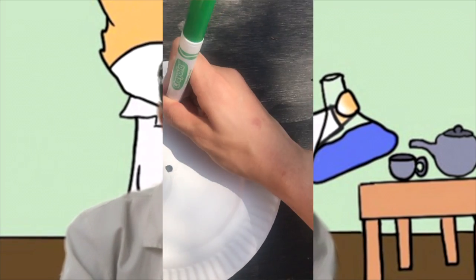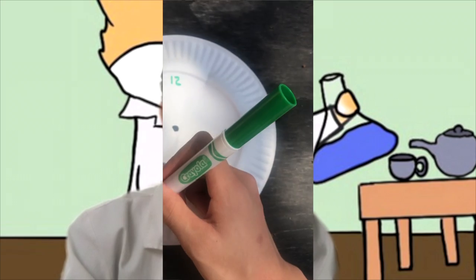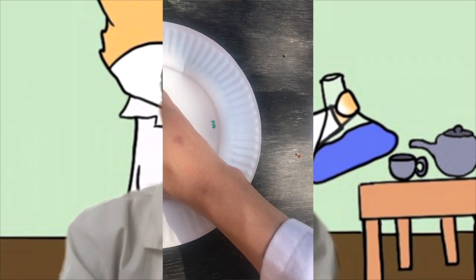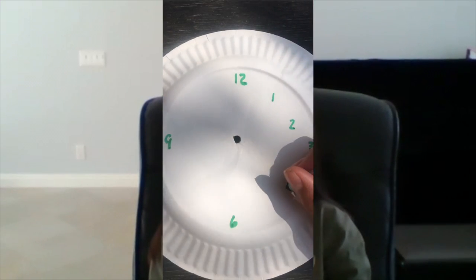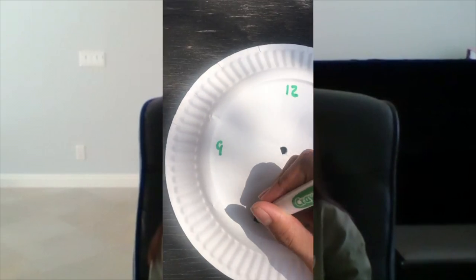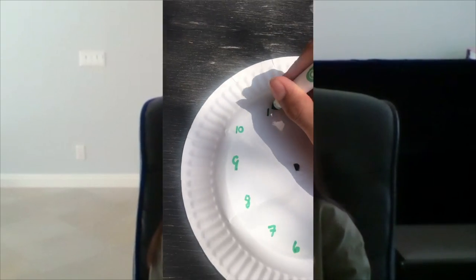First you're going to need a marker, a paper plate, and a simple stick you can find outside. It's also best if you do this outdoors. First we want to poke a hole in the middle of the plate. Then put the numbers 12, 3, 6, and 9 on the north, south, east, and western facing points of the plate. Now once that's done, put numbers 1, 2, 4, 5, 7, 8, 10, and 11 in between the gaps. Just place the stick inside of the hole in the center and you're done.